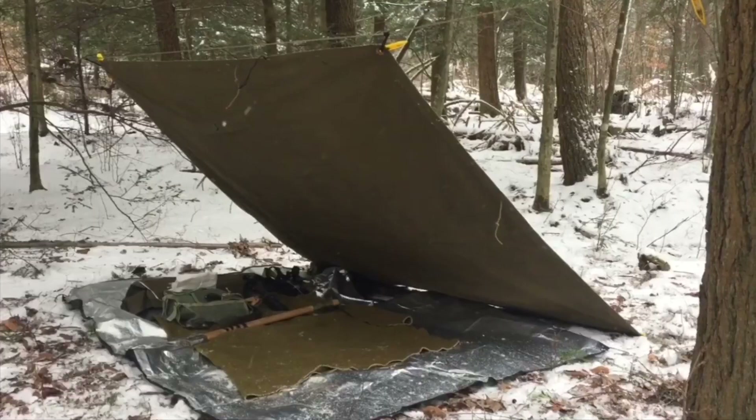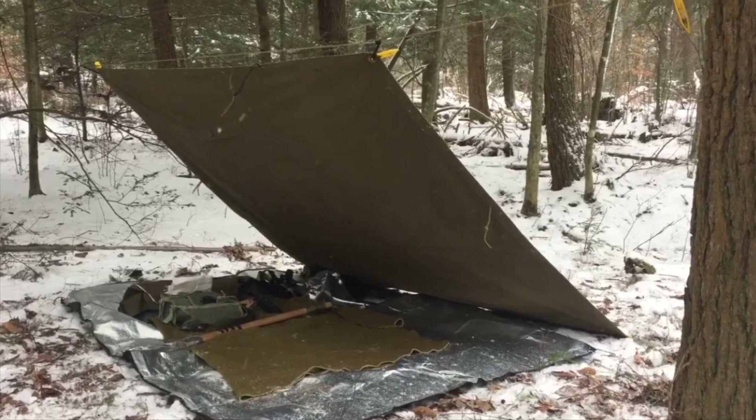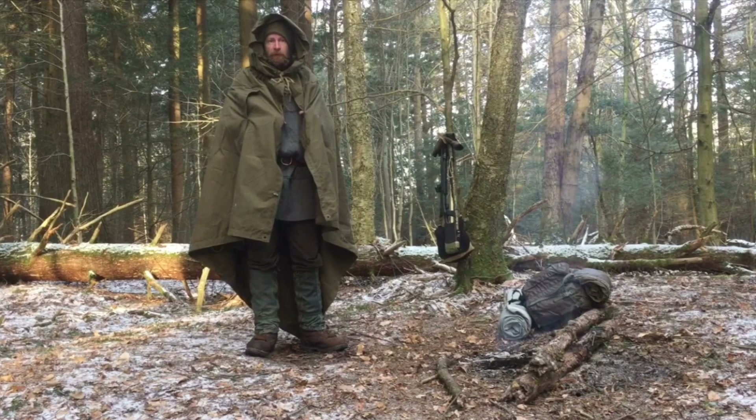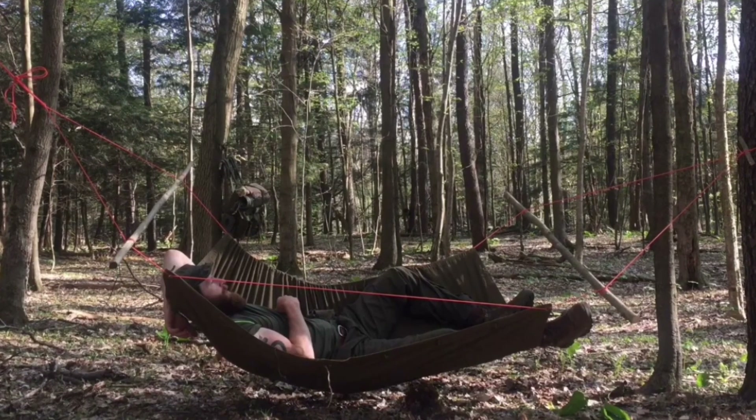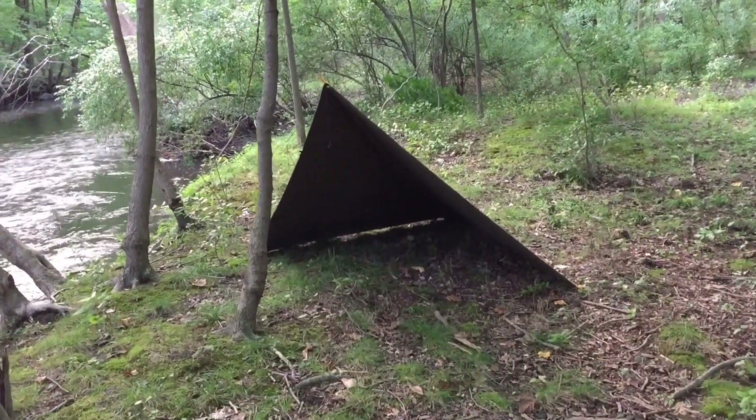Good day, welcome to Endurance Room. Today we're going over some setup options for a solo plas palaka and how to maximize your space. The plas palaka is six foot by six foot — it's a great piece of gear. You've seen me use it in many other videos; I love it, totally love it. But I'm six foot two, and this was designed for a five foot five Russian soldier back in the 50s.